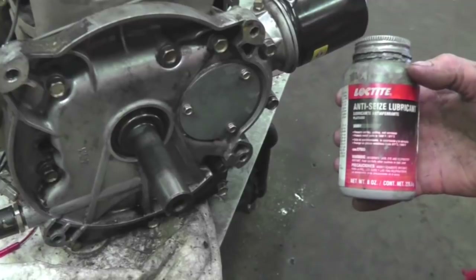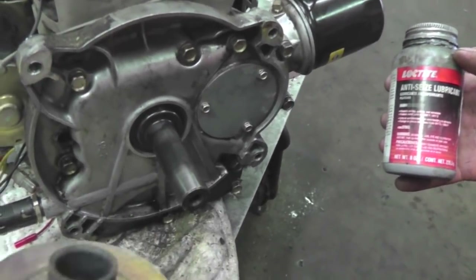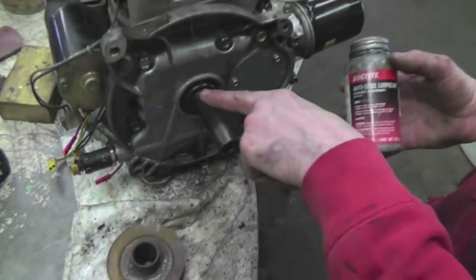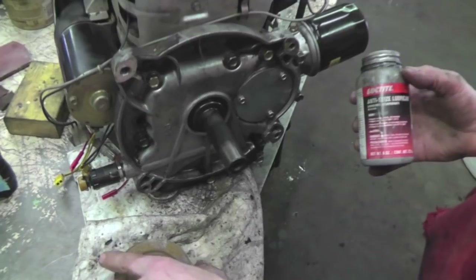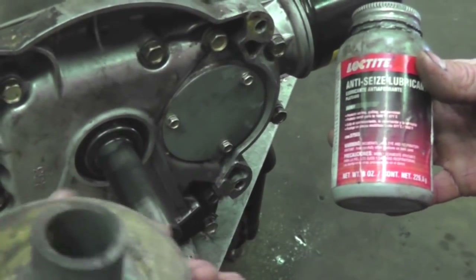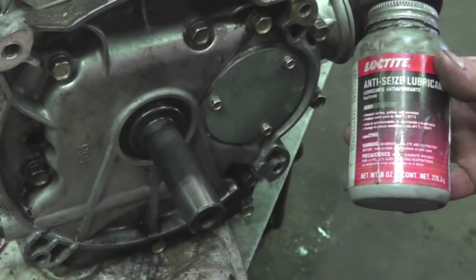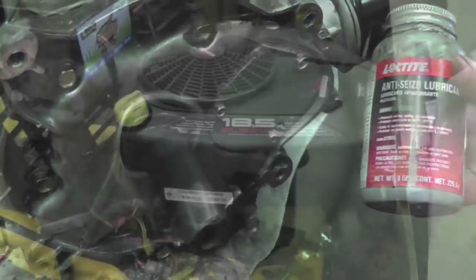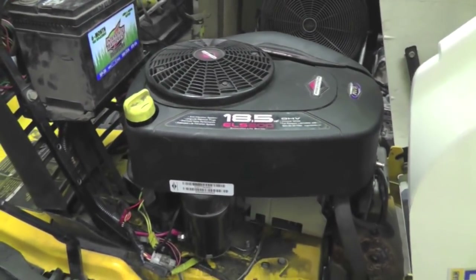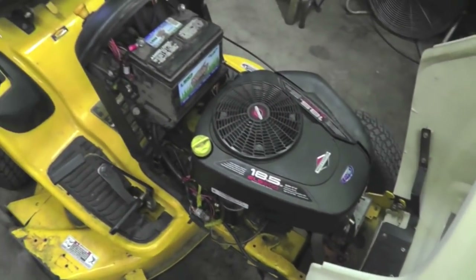Motor's all back together — cover's all tight. Now, so you can get this pulley off next time in case you have to change the belt, put never-seize on the shaft. That's what they should have done at the factory. I'm going to never-seize this shaft before I put the pulley on after the engine's back on the mower. Got the motor back in, got everything all hooked up, test ran it and it ran fine. This thing's all ready to put Ricky back on it.